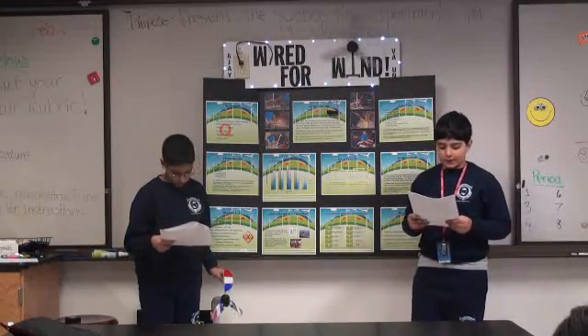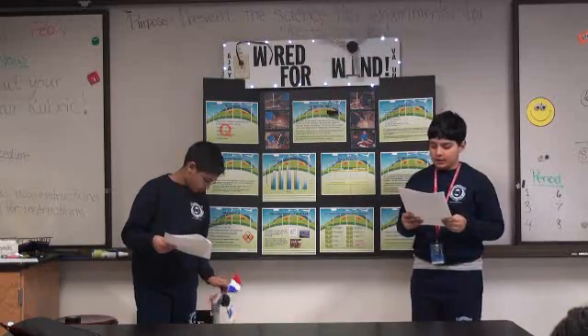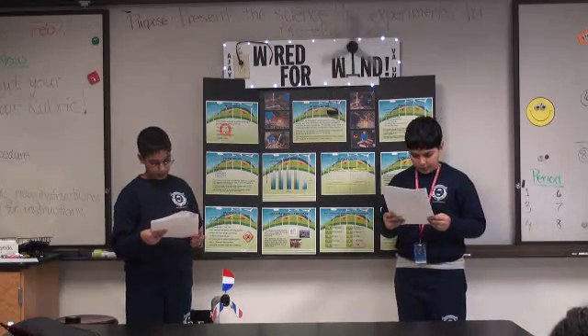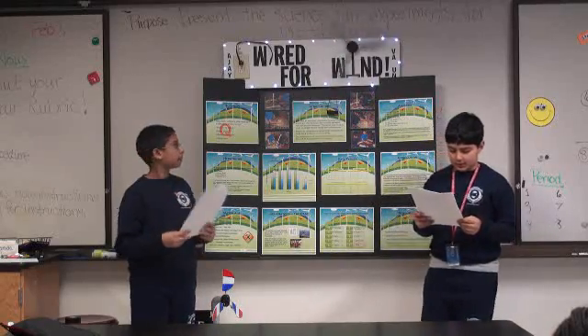Our hypothesis is that the greatest amount of voltage will be produced by a wind power generator using four blades, a trapezoidal design, cardboard material, and a blade pitch of 10 degrees.